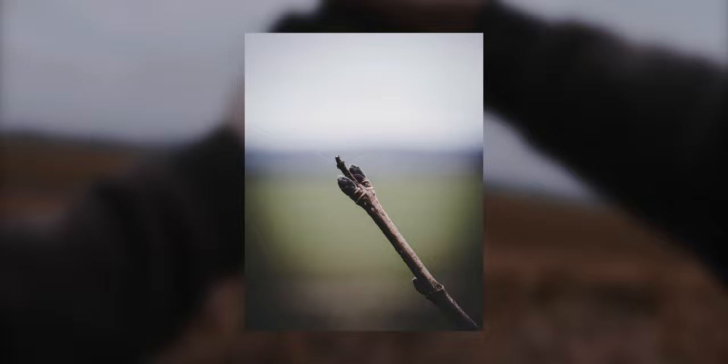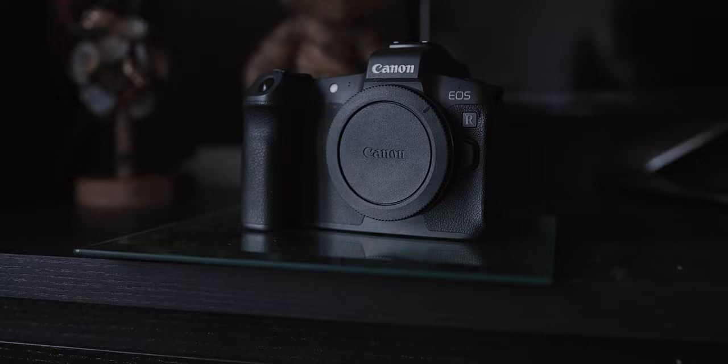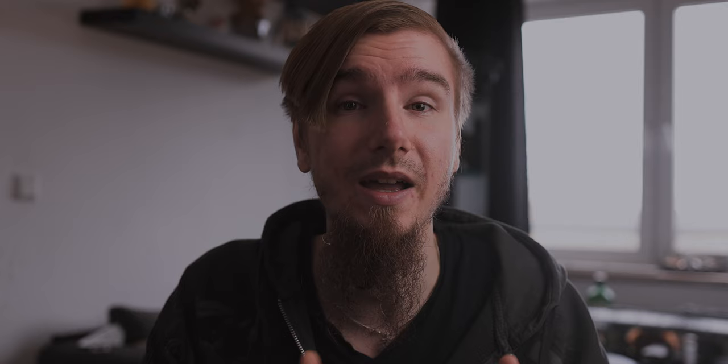If you want to have all those details in focus, you need to stop down and use a larger f-stop number to get more in focus. This totally depends on your photo idea and your key element. What I highly recommend is to set up your camera, take a couple of test shots, then go into the preview and zoom in to see if your focus and depth of field are good, or if you need to change some settings. I personally do this all the time to double-check my photos.